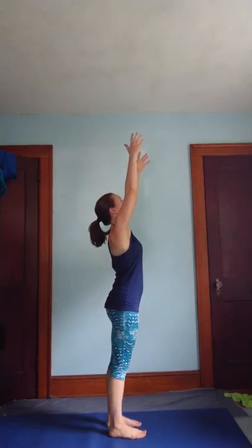One more time on each side. Inhale, lift. Exhale, bring hands to your heart, thumbs to sternum. As you plug in, noticing your heart beating a little bit faster.